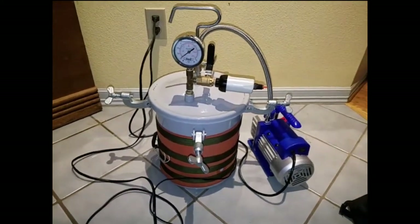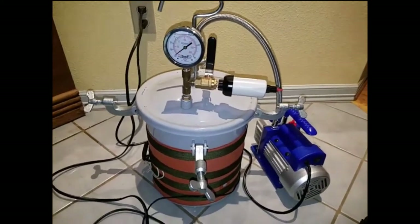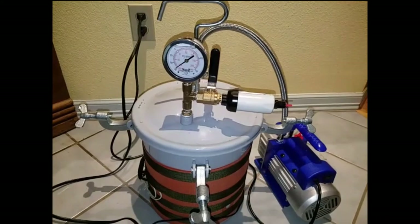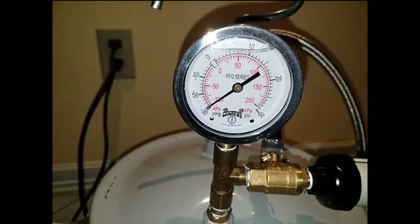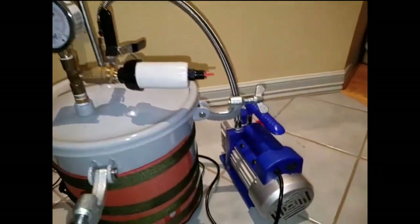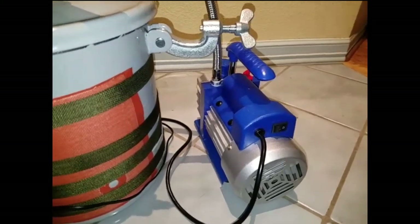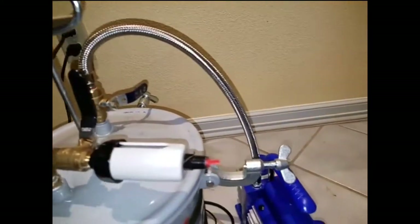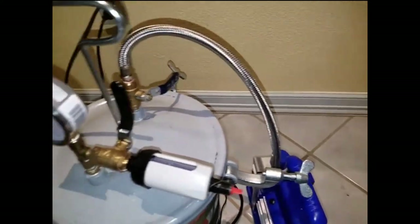Here you can see my vacuum filament dryer using a pressurized tank container from Harbor Freight. I'm actually using it as a vacuum — it is pulling quite a bit of vacuum right now, about minus 29 inches of mercury, with a vacuum pump bought off Amazon and a nice piece of braided line as the vacuum line from the tank to the pump.